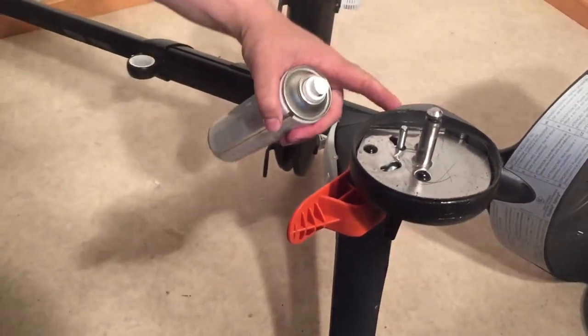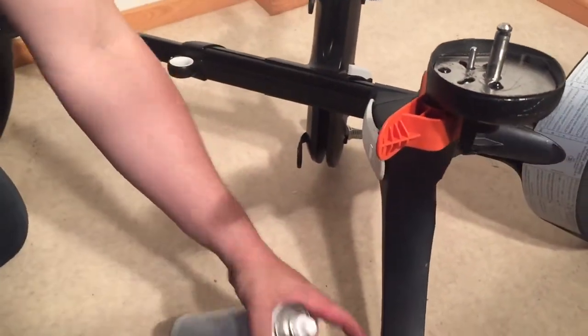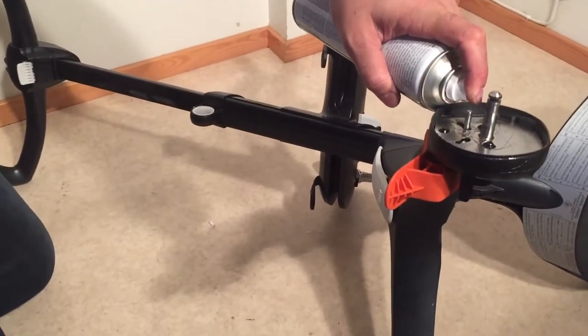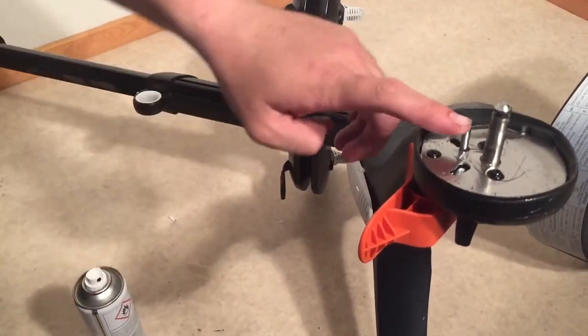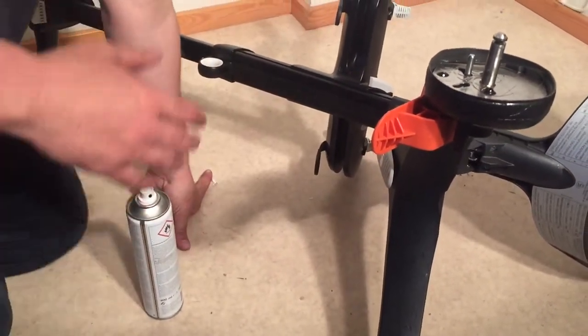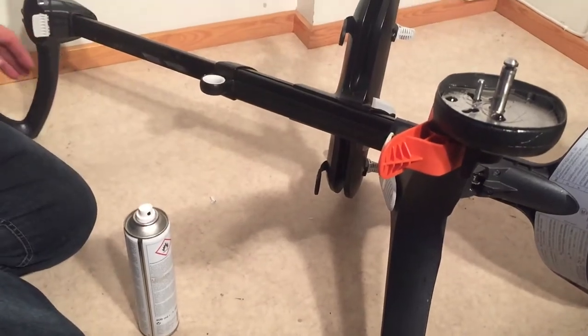There's a channel that runs here with a wire from one end to the other, so if you allow gravity to do its work and spray a fair amount, you'll also manage to oil up inside this. I would recommend doing this on both sides — spray in, leave it for a minute or two and then flip it over.